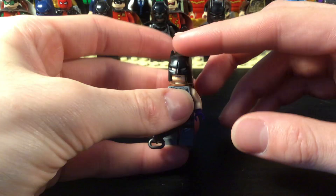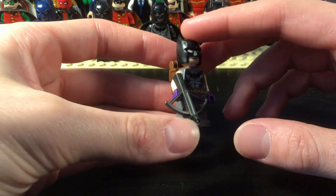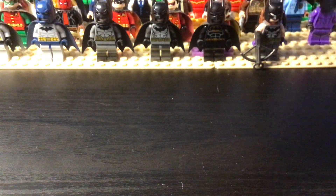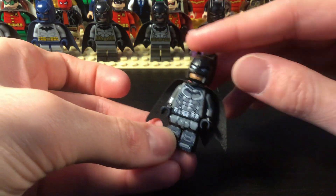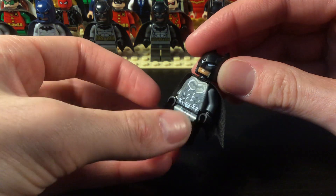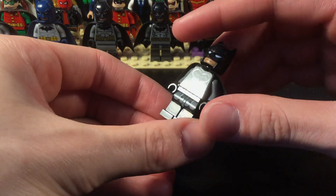This one is Zero Year Batman, and then from 1952 — so these are like alternate suits. This is a bootleg Arkham Origins; the face and the cowl are official but the torso and legs are fake. But there's nothing wrong with having fake LEGO.